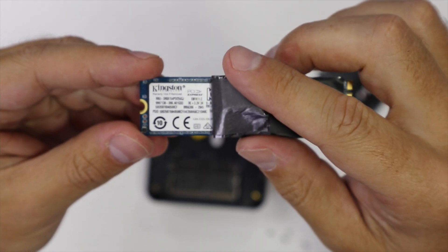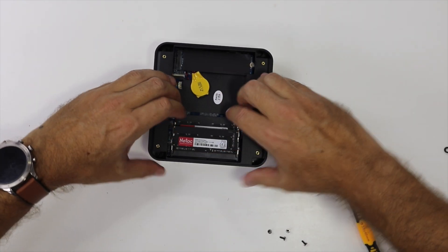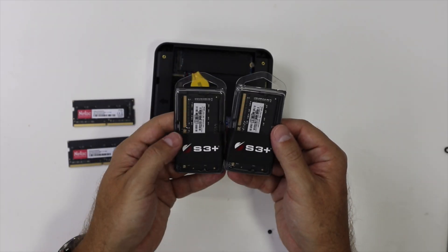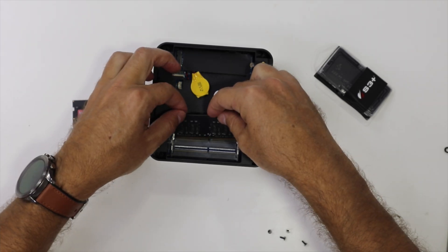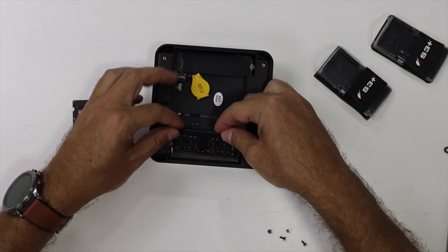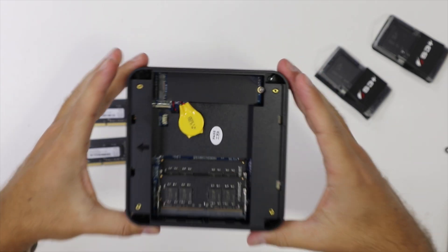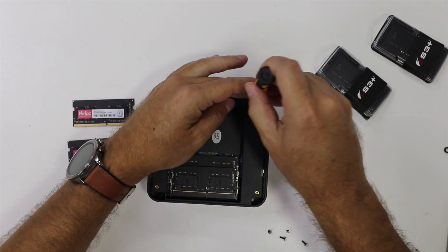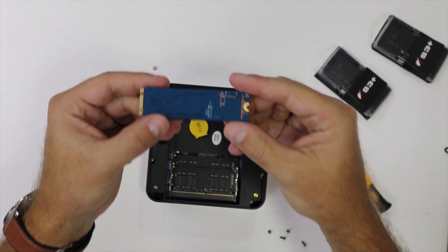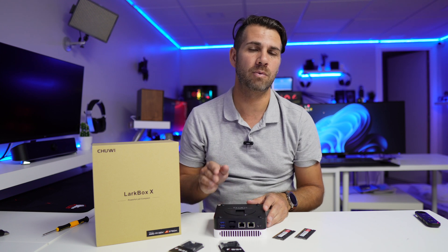I did open the machine so we can take a better look in this first impressions video. I upgraded the 8GB of RAM inside and replaced it with 32GB of DDR4 from S3+. I'll leave a link down below so you guys can check it out. Really easy — it's well designed inside, really easy to upgrade, and we can also access the NVMe SSD really easily right over here.